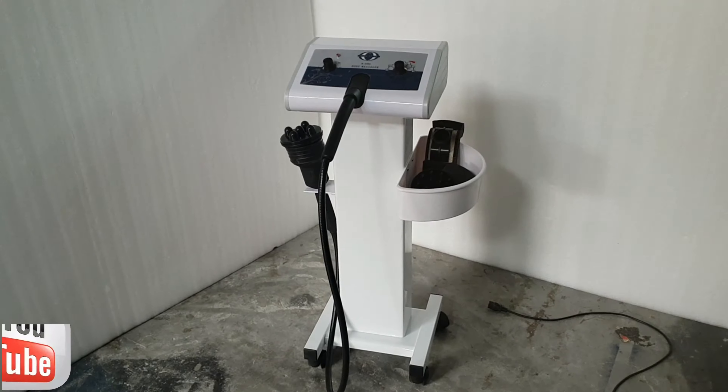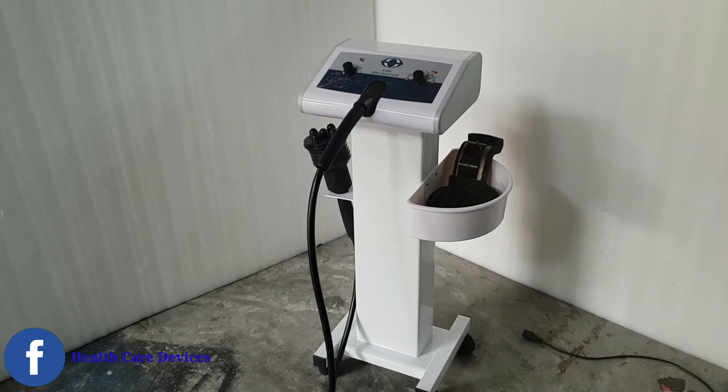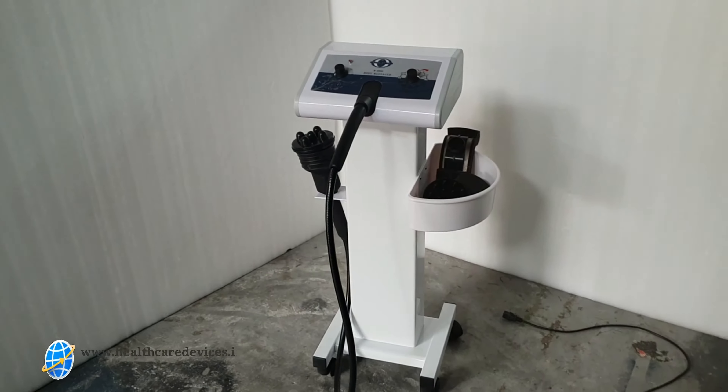Hello friends, today we will show you a demo of the imported G10 massager.